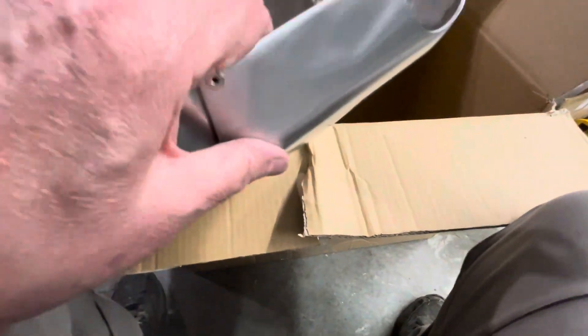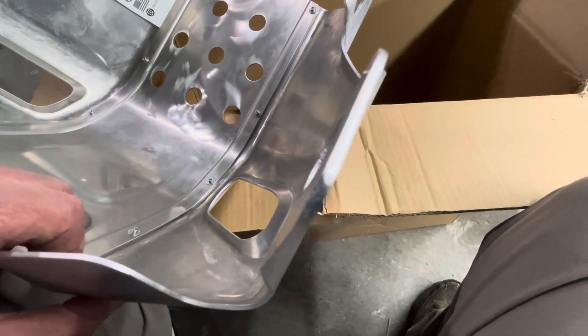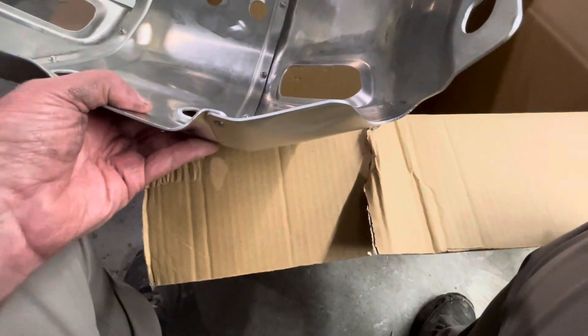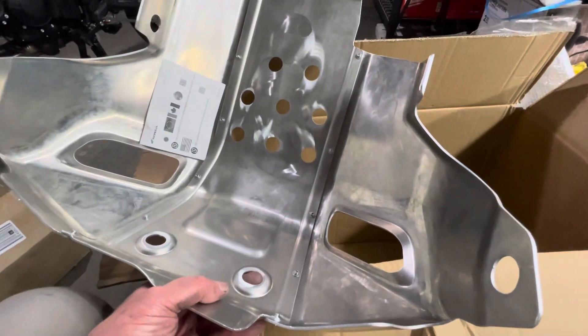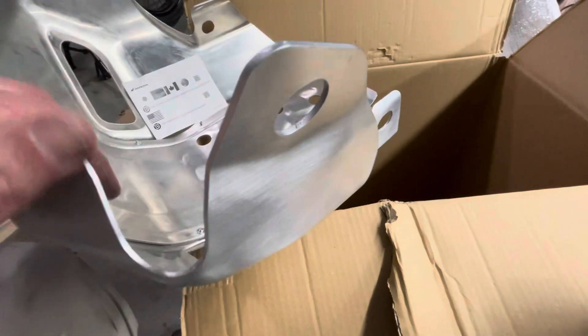It definitely feels stronger than the — it's not thin. It definitely feels thicker and stronger than what's on the Tuareg, and maybe even thicker and stronger than what's on the factory skid plate for the 890 Venture KTM.